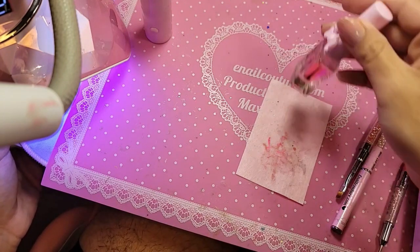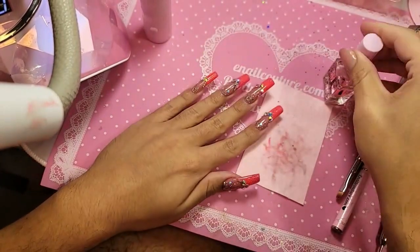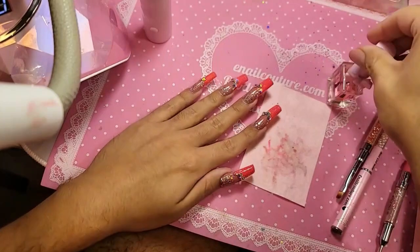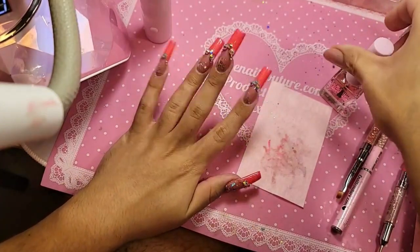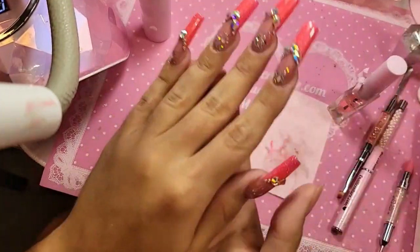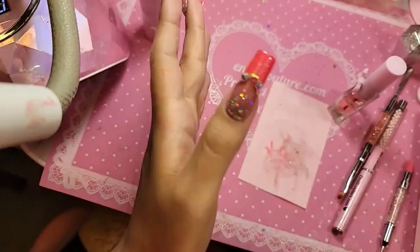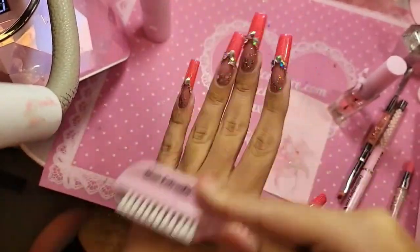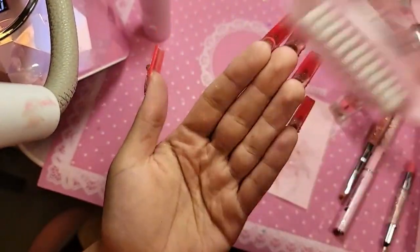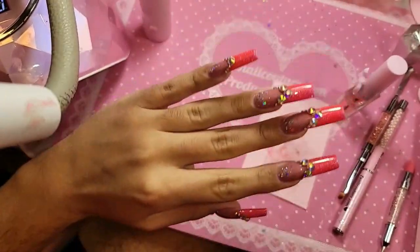We're going to finish with a little bit of cotton candy kiruka oil. Look at that, all nice and snatched together — ready to go nowhere. Nobody wants to go out with me, how sad. I have these fabulous phalanges and nowhere to go.